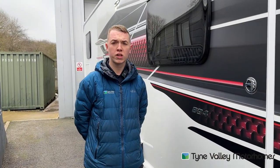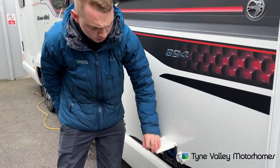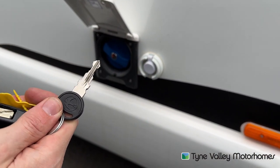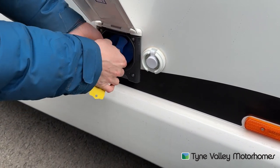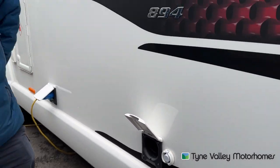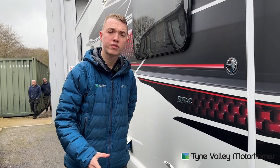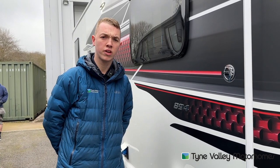To fill your fresh water system on this vehicle, located just here on the side of the vehicle, using the main habitation key which opens all the locks on the outside. This is lockable, so you unlock it, remove the cap, carry yourself a hose pipe, pop your hose into here, connect the other end to the tap and fill with fresh water. You can see on your control panel which water you're carrying at any one time.